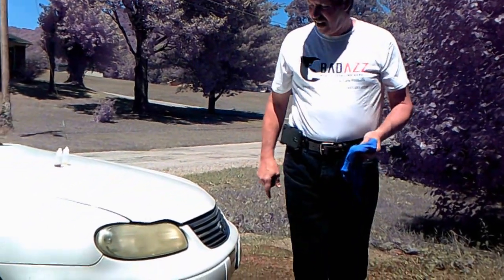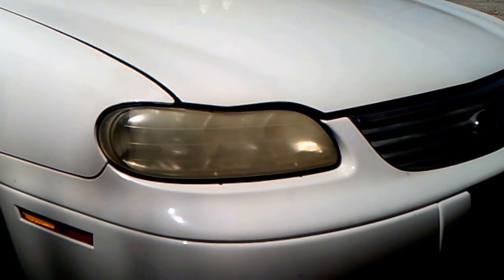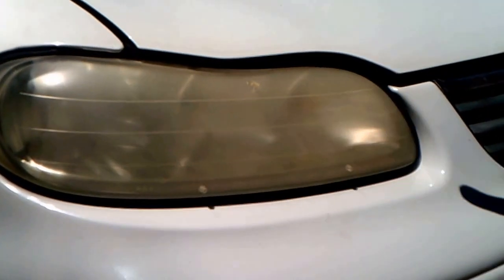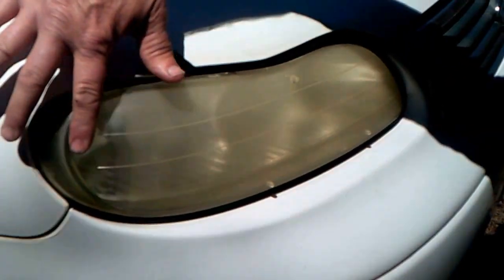Mark from Badass Detailing, and today we're working on a 1999 Malibu. This car has a common problem that most older cars with plastic headlights have, where the headlights haze up, as you can see.